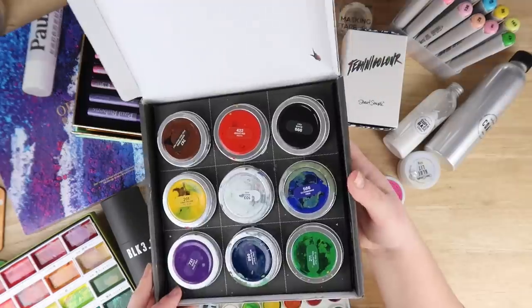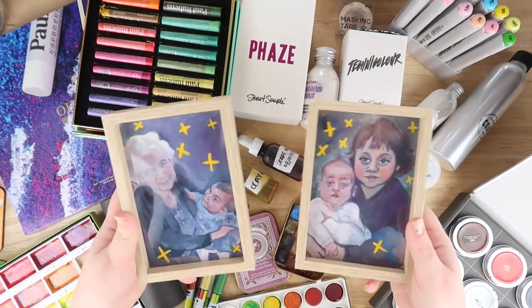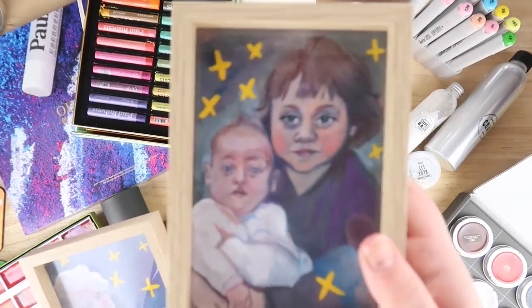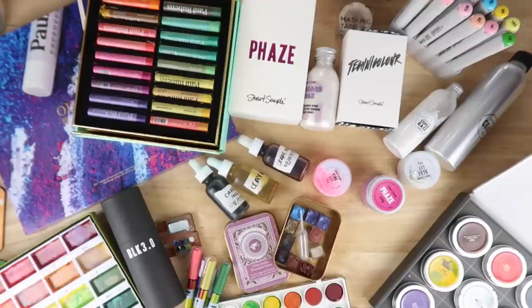The pudding paint, which I really like — I've been using them a lot and I've been using these paints to create some Christmas gifts for my family. So these are for my parents, this is my gran and my niece, and then this is me as a baby with my little sister, my little sister with my big sister. I used the pudding paints to make those and I really like them, I think they turned out really cute. Merry Christmas or Happy Holidays or Happy Commercialised Day if you don't celebrate anything.